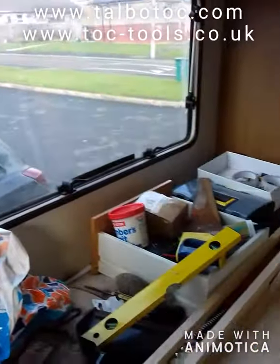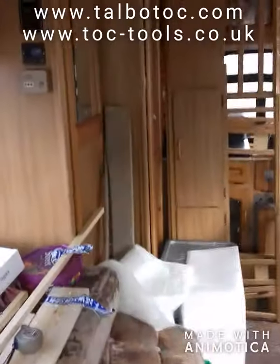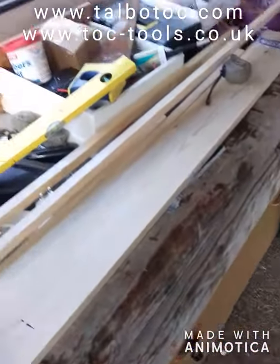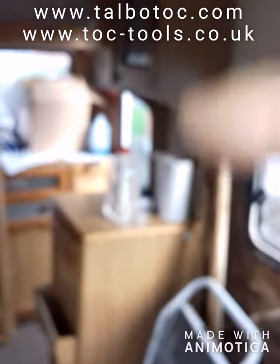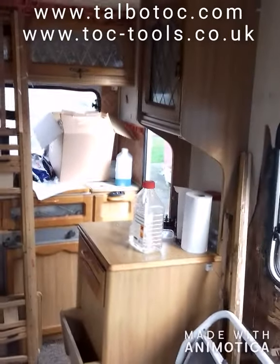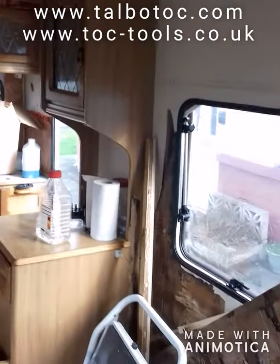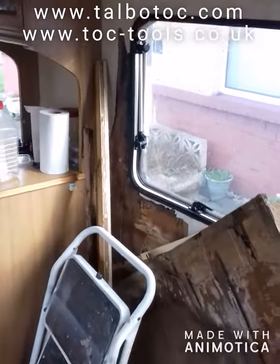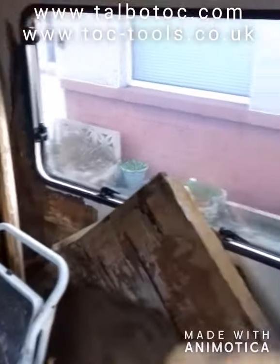Right, today Sandra's coming in. So we've decided I'm going to — we're going to take all this bed out, take these cupboards down. That there's coming out. I'm going to start ripping all this out.